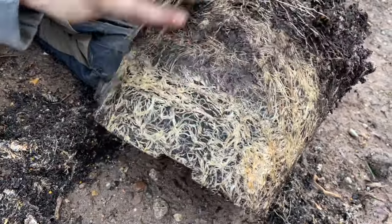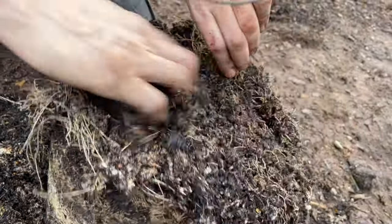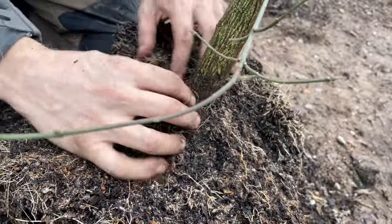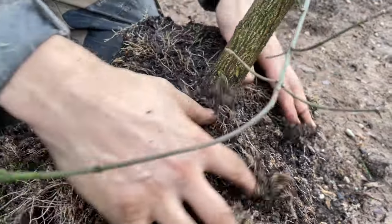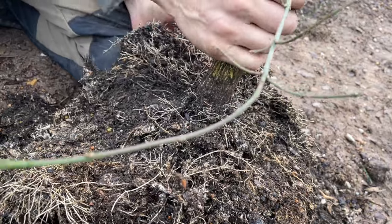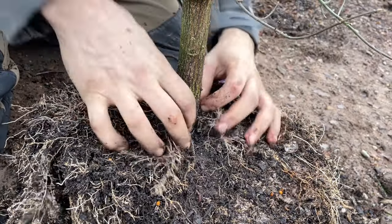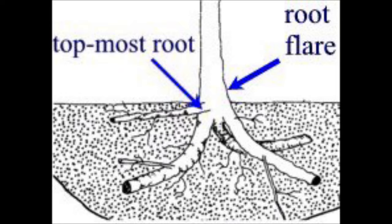We've talked about girdling in other videos, but a quick recap for anyone watching this in isolation: girdling is where a root encircles the trunk of the tree, causing it to strangle the tree by cutting off water and nutrient supply. This can be a problem in trees planted too deeply — you can see with this tree that the soil has got too deep and is covering the tree collar. This is the point at which the trunk meets the roots, also known as the flare, where the roots flare out.